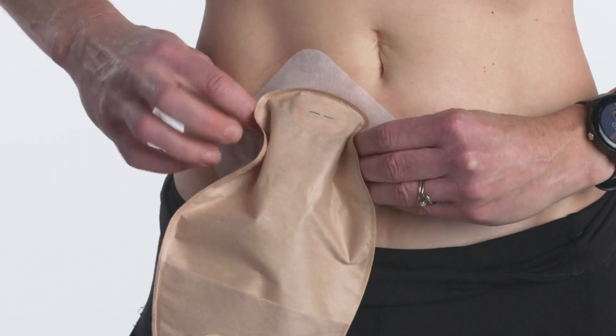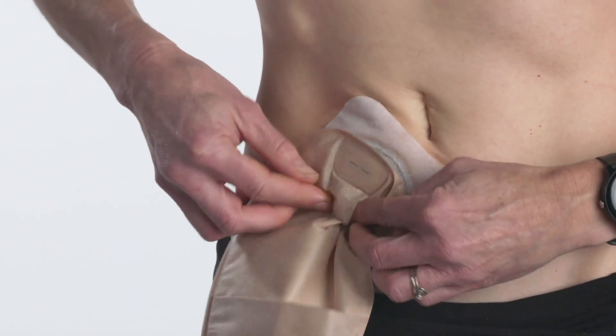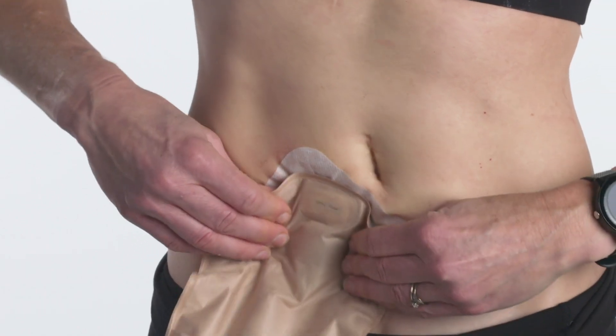Press the two flanges together beginning at the bottom, working your way up to the top. Double-check that the flanges are snapped securely together by pressing all the way around them a second time.